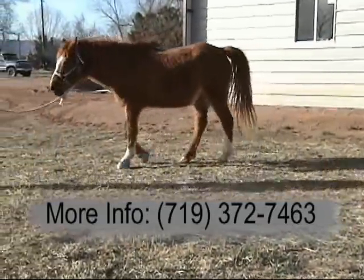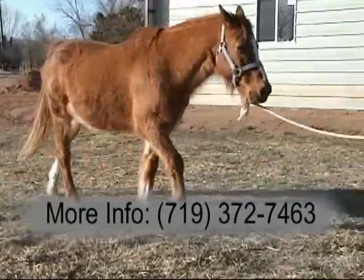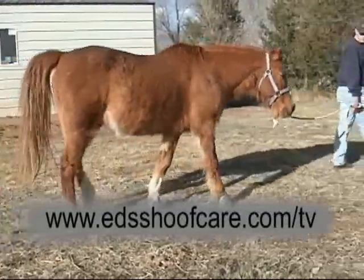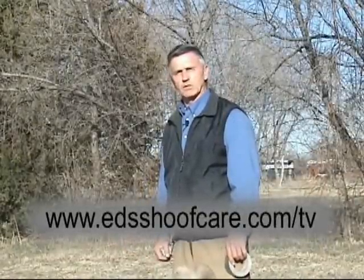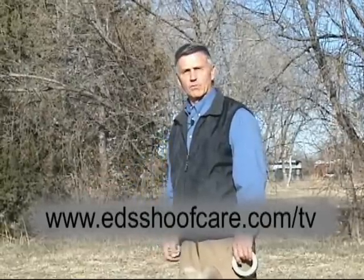That's all the time we have for today. If you want more information about this, contact our office at edsshuffcare.com — we have instruction materials and all kinds of different resources so that you can be a big part of saving your horse's life through early treatment of laminitis using this styrofoam procedure.